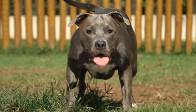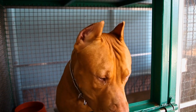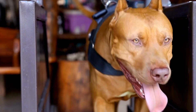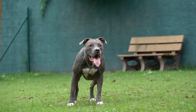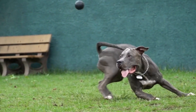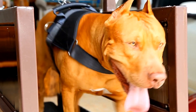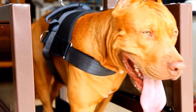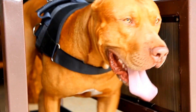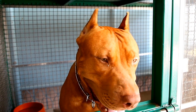Why Choose a Pit Bull? Pit Bulls are often misunderstood due to negative media portrayal. However, they are incredibly loyal, playful, and loving. These intelligent dogs thrive in loving and nurturing environments, and their ability to bond with their owner is unmatched. Pit Bulls are also energetic and enthusiastic, making them wonderful companions for active individuals or families. By choosing a Pit Bull, you are opening your heart to a loyal and devoted companion.